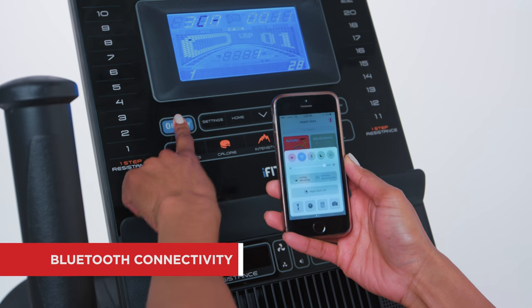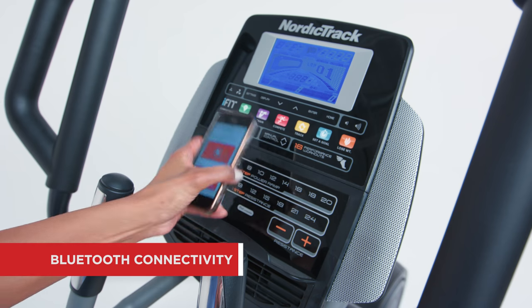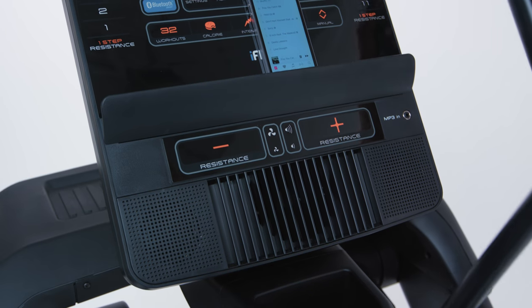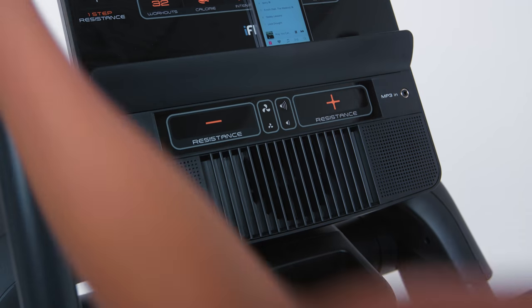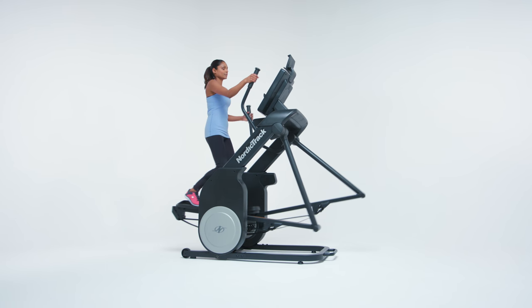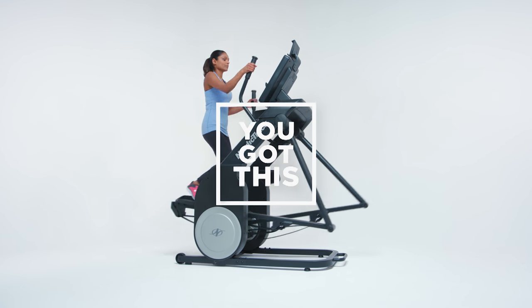Connect your machine to your favorite fitness app with Bluetooth connectivity. Some ellipticals feature a music player dock and built-in speakers, so you can work out to your own soundtrack. Whatever your fitness level or workout style, there's an elliptical trainer that's right for you. Don't worry, you've got this.